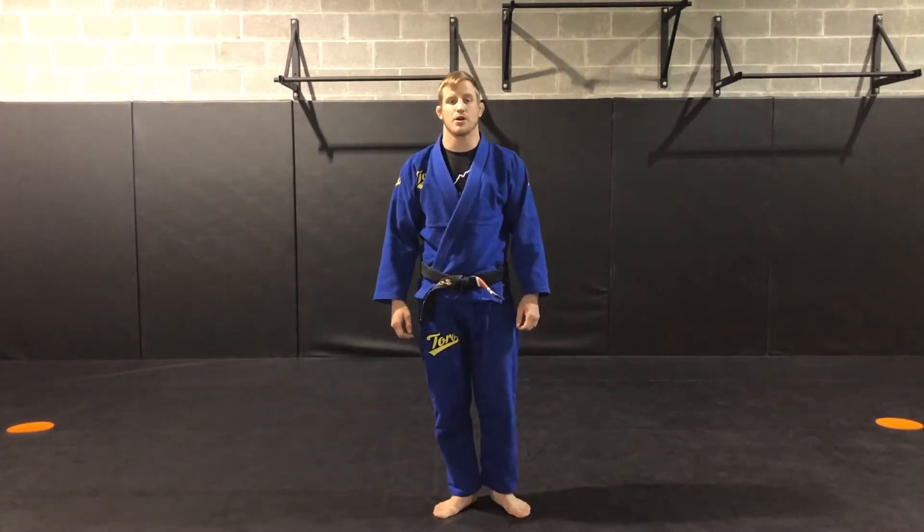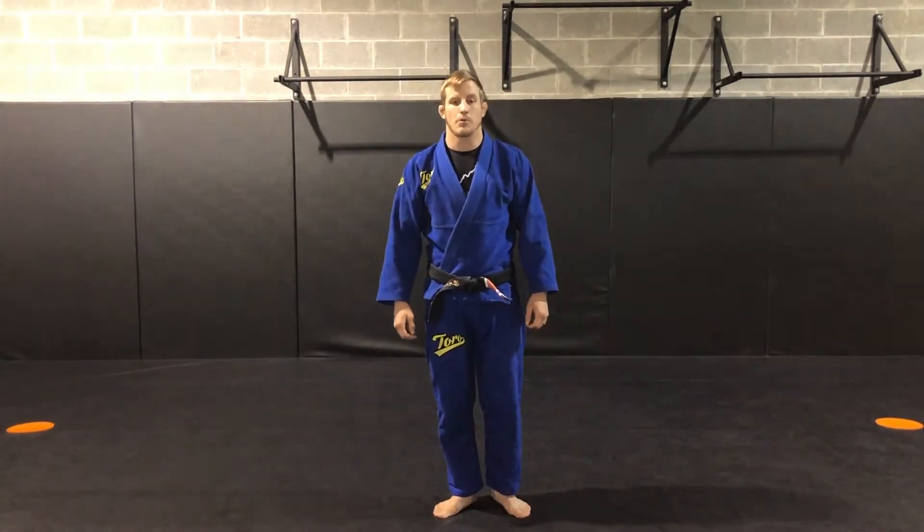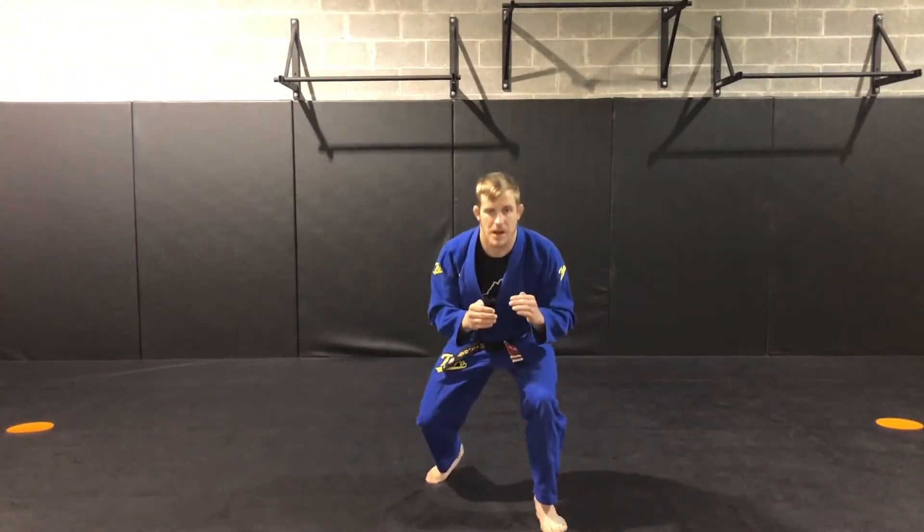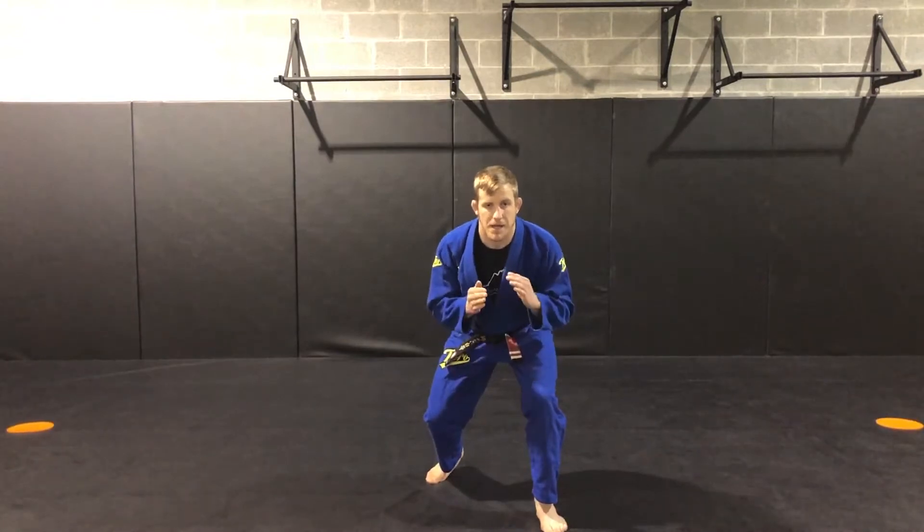This drill is practicing our sprawl drills. I'm going to start in my fighting stance: hands up, elbows in, making sure my chest is up and my hips are down, with a slight bend in my knees.